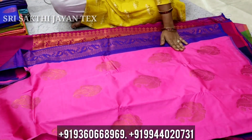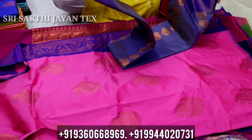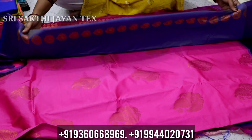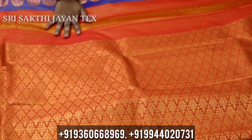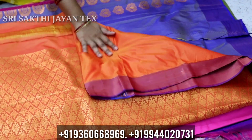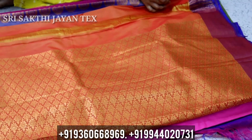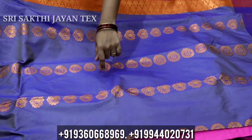If you look at this, we will put it in a tissue bottle. This is a multi-color — it is a double shade. If you look at the contrast, it is different. If you look at this, it is a pink copper — it is a double shade. The blouse is a contrast. You can see it in two sides — it is a round design and a full design.